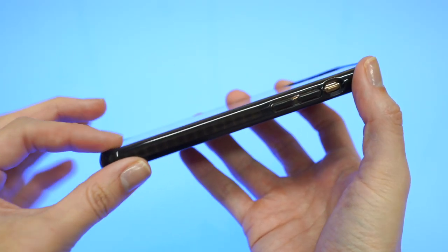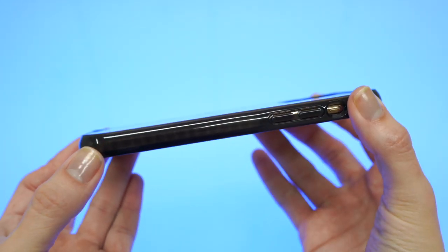The case won't slide around easily on the front or the back, and the case won't add much bulk to your iPhone. In terms of general wear and tear, the case edges are going to wear well over time.